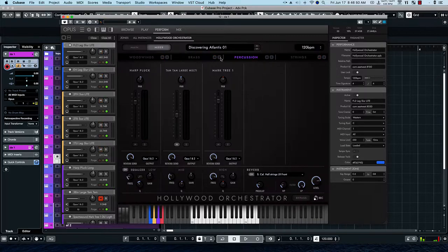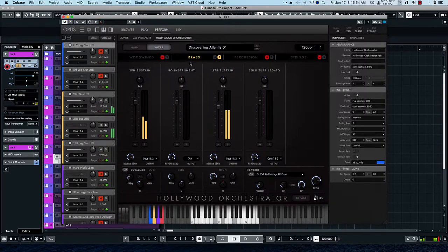And then we have the brass — just the two instruments, the two French horns and the two trombones. And then in the woodwinds, bring those out a little bit. And then let's hear it all together.